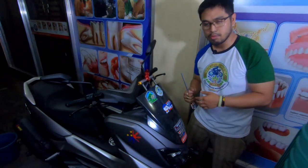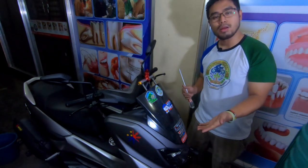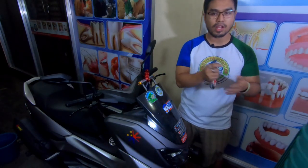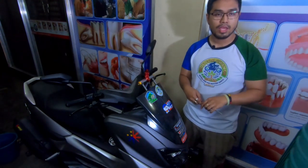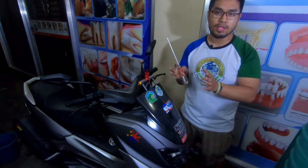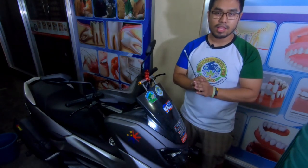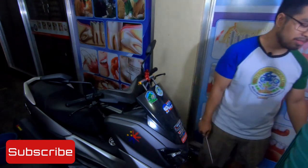Hopefully natulungan ko kayo — magbigay lang kayo ng thumbs up or thumbs down, at subscribe lang kung magustuhan nyo yung content. Hopefully mabigyan ko pa kayo ng more contents — mga tutorials, mga rides. Mostly nakastock pa kami dito sa quarantine, but hopefully makarides na tayo ng malayo once matapos na itong COVID. Once again, this is GS24MotoVlogs signing out — see you in the next video! Thanks guys, salamat, bye!